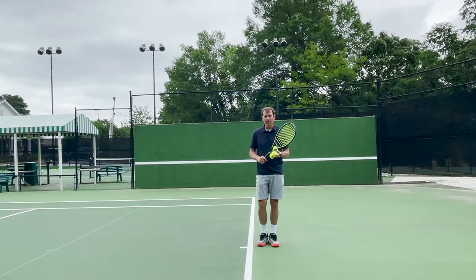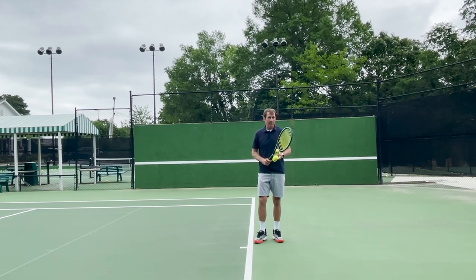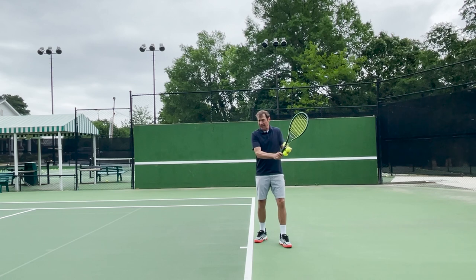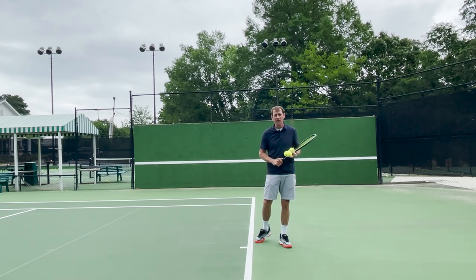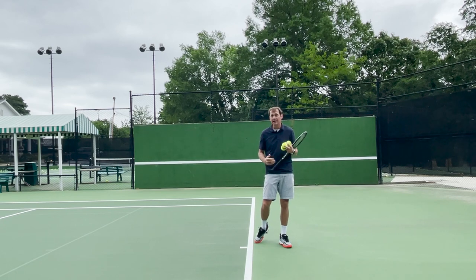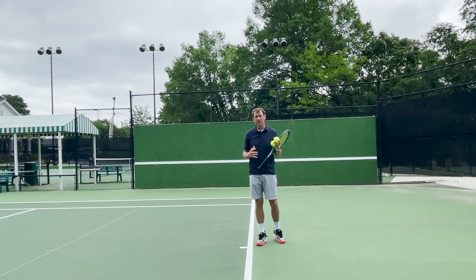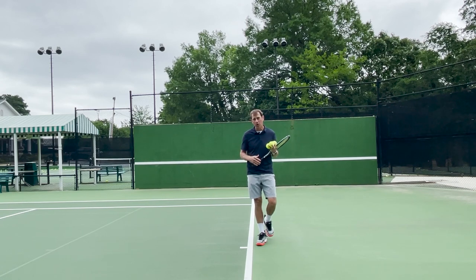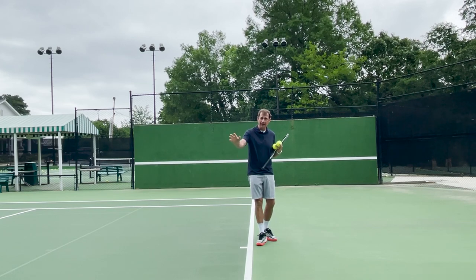So maybe you're an all-court player, fine motor skilled, and you can work really hard to get in position for the ball — maybe you should have a one-hander. Maybe you're gross motor skilled, you like having two hands on the racket, and you like the idea of being able to get out of sticky situations with that extra hand to muscle it around — maybe you're a two-hander. I honestly think we'll continue to see both one-handers and two-handers successful on the tour. Let me know what you think in the comments. Thanks for checking out the video — be sure to subscribe, and I'll see you next time.